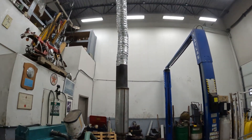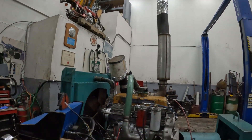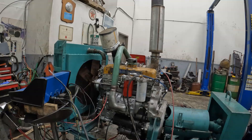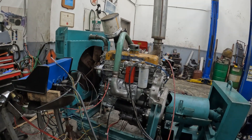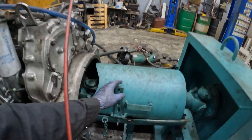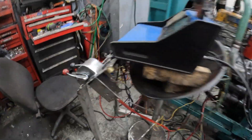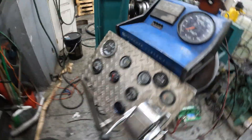Basically everything's set up. I haven't started it yet, so we'll do the first start together. It's got 90 E85s in it, so I'm not sure how any of this is going to go, but pretty happy with it. Gauges this time around.